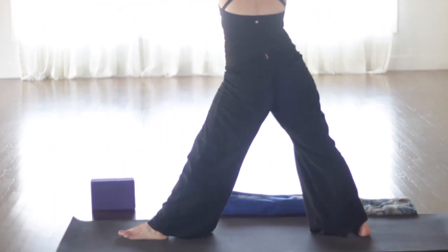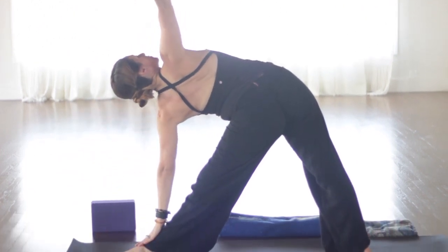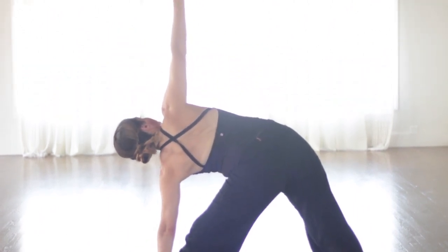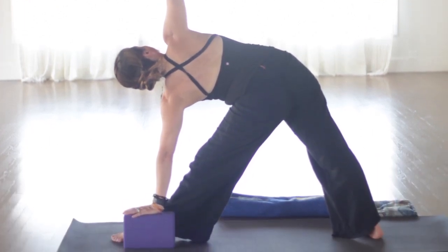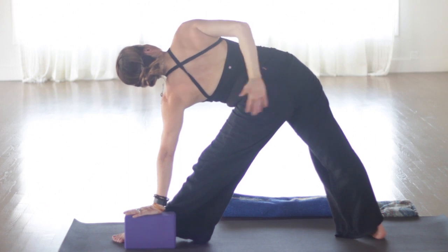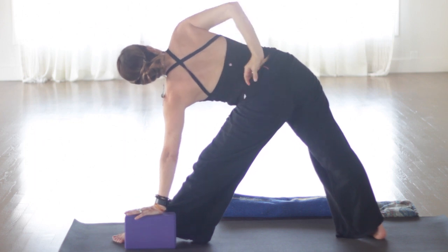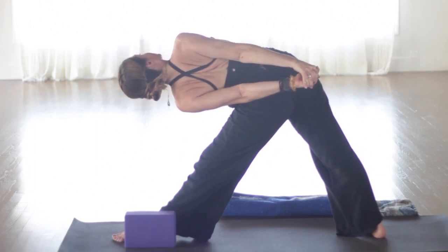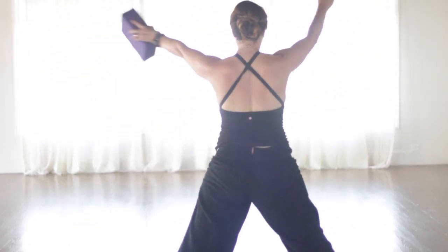Grab a block if you have it. Put it on the pinky toe side of the foot or the big toe side. Right hand to low back. Left arm up. Exhale, left hand down to the block. Start to make your twist. Keep your hips level. Turn the belly a little. And then the ribcage more. The chest the most. And stretch up through the right arm. So the third chakra — the organs involved: the abdomen, the stomach, the upper intestines, the liver and gallbladder, the kidney and pancreas, the adrenal glands, the spleen, and the middle spine.